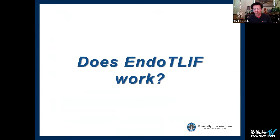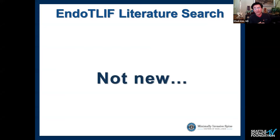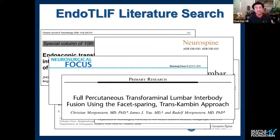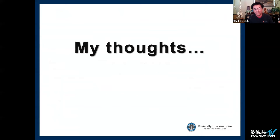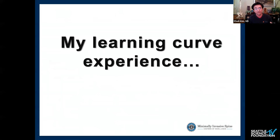The literature support goes back five to ten years — not a lot, but enough to show it works in the right hands. The question I want to address is: if it works and seems relatively straightforward, why such poor adoption? My guess is that, like most MIS techniques, it comes down to the learning curve. I want to present my learning curve experience, as I just started doing this surgery about a year and a few months ago.